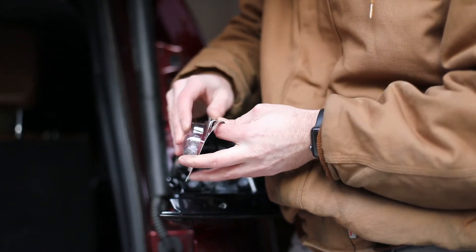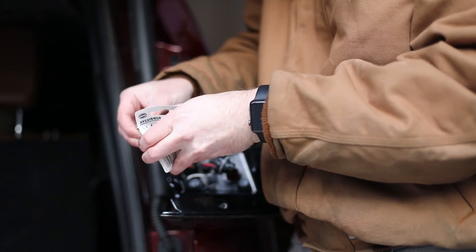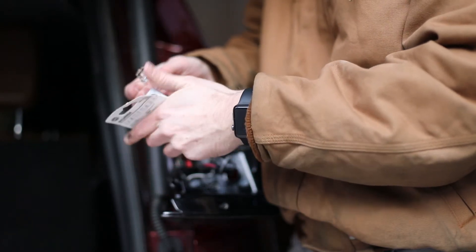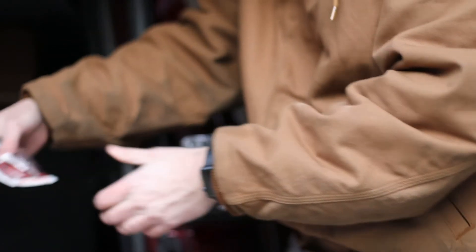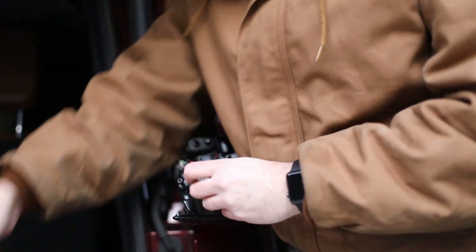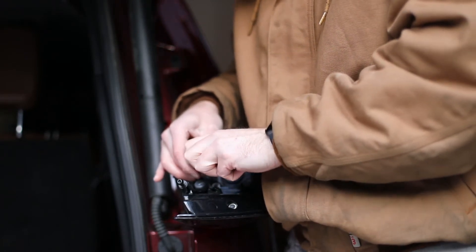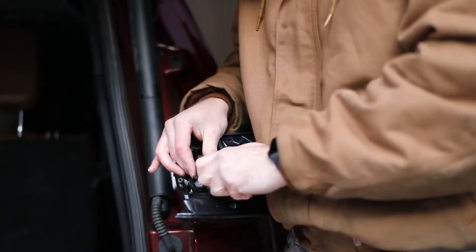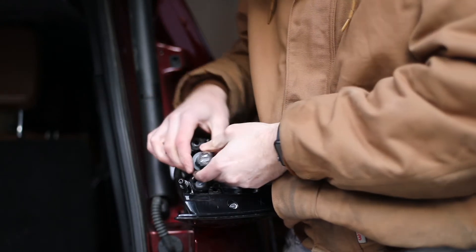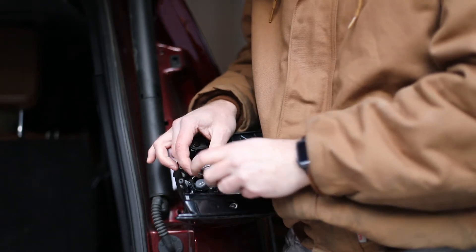Now go ahead and take your new bulb out of the package. Put it in just the way you took the old one out — push it straight in. This is a good time to compare the new bulb to the old bulb, just a final check to make sure you've got the correct bulb and they look the same before you put it in. It does take some force to push it in — just push it in firmly, it's kind of a pressure fitting. It doesn't really snap in or anything, it just pushes in firmly.